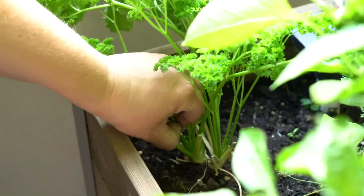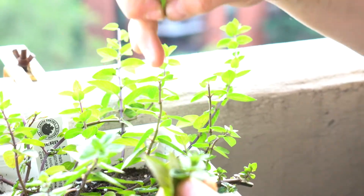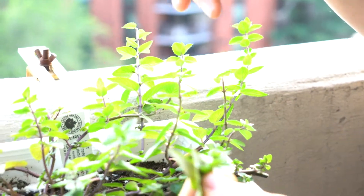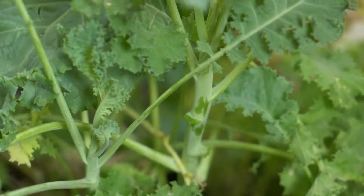With the leafy greens and herbs, just picking a few branches or sprigs here and there is a great way to have a continuous harvest. Kale is one of those plants that just keeps on giving — it's more of an ongoing harvest.